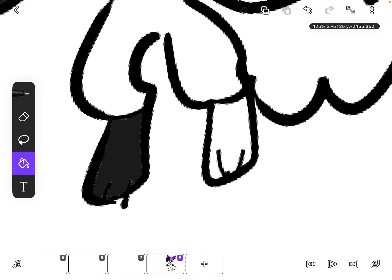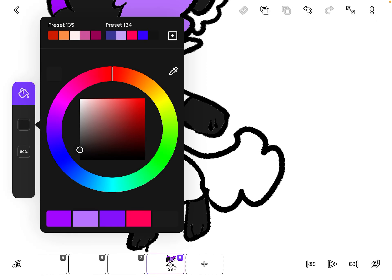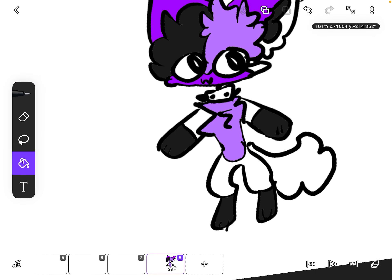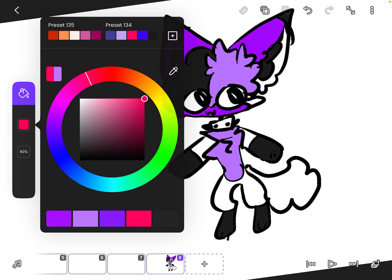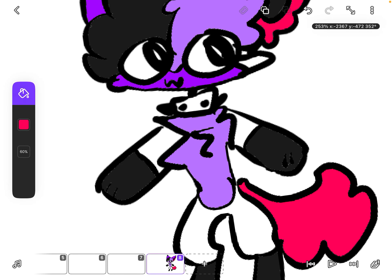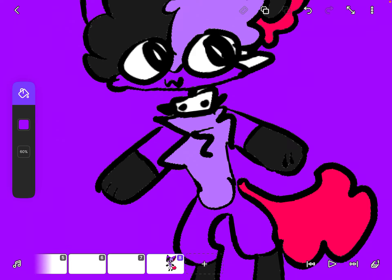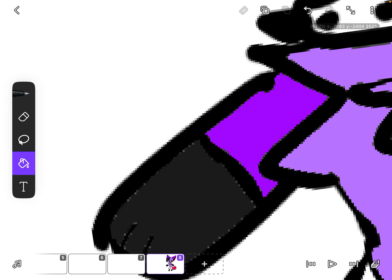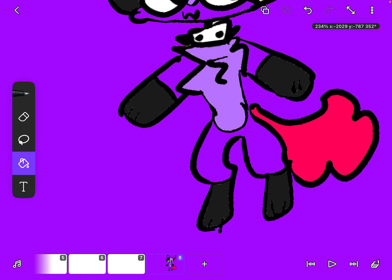You're gonna be coloring. There's like this thing here, then you do this, and then you do this, okay. Then you color it in here and here, but make sure all the lines are closed.